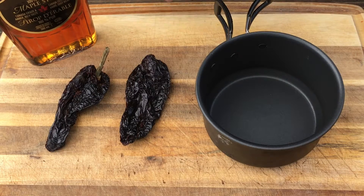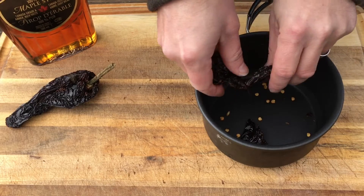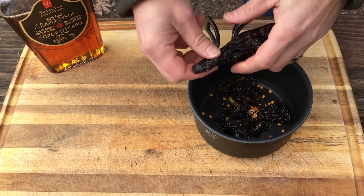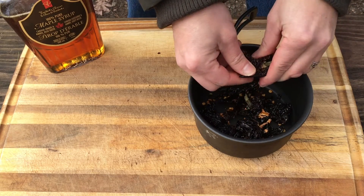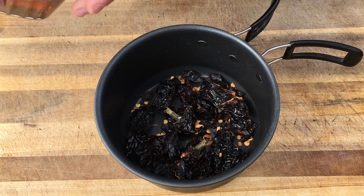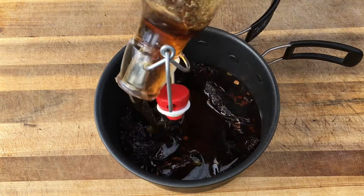All right, guys, we got a lot of stuff to make today. We got to make the ancho chili maple syrup, smoke the pork steaks, and make some jalapeño waffles. So since we're gonna put the maple syrup on with the pork steaks as they cook, let's get that prepped first. I've got a couple dried ancho chilies here that I'm gonna break up into the sauce pan, and then we're gonna pour about two cups of maple syrup right in there. Breaking up the chilies like that will help the flavor infuse into the maple syrup.